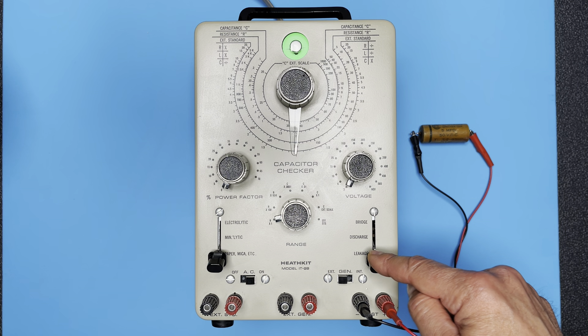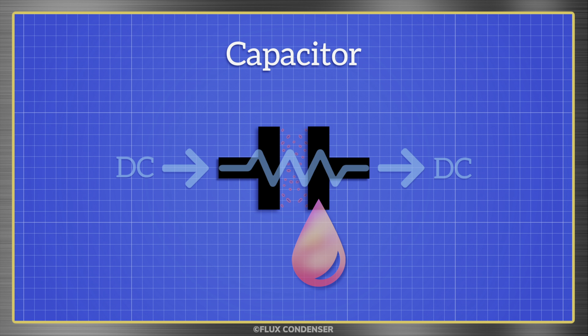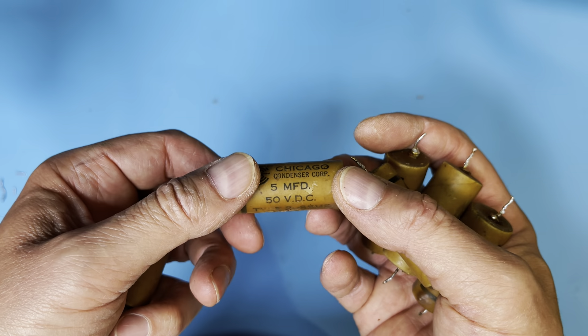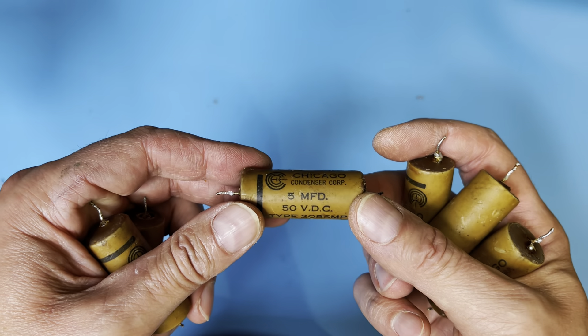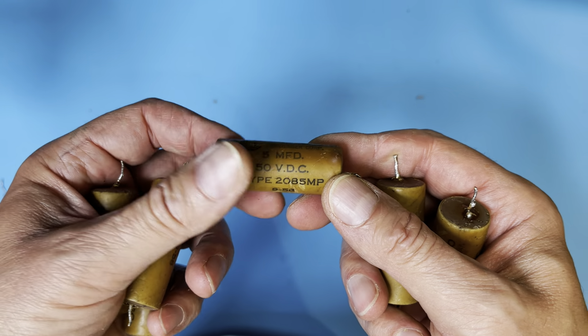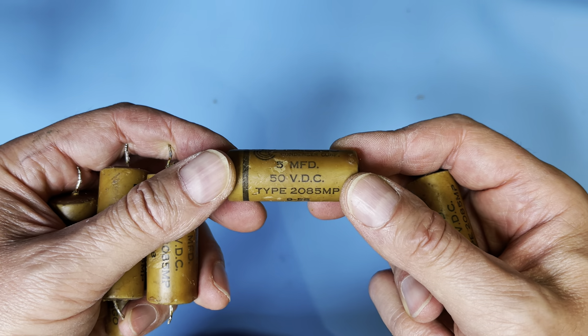The capacitors need to be replaced as they're now leaky. I don't mean that they're physically leaking some substance — they're starting to act like resistors and are allowing DC current to pass. The paper insulation inside these types breaks down over time. They almost always test leaky. Manufacturers coated them to slow the deterioration, but eventually moisture and air find their way in and turn the paper acidic.